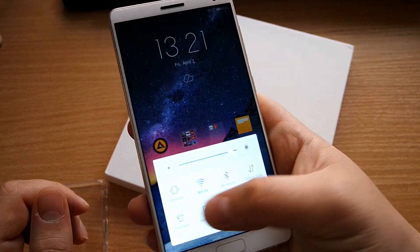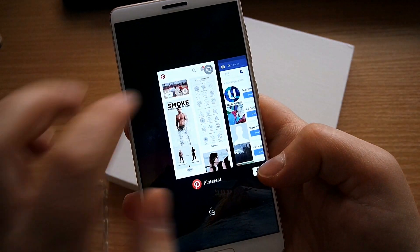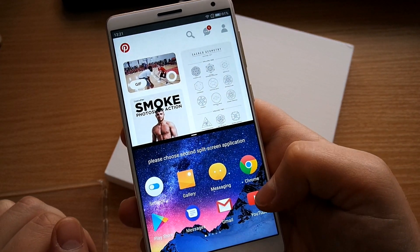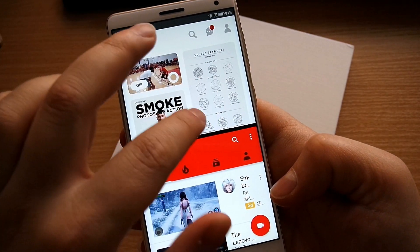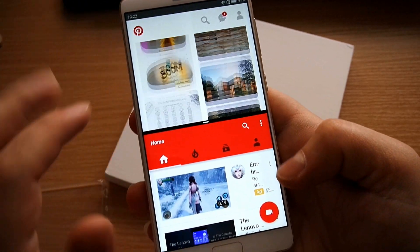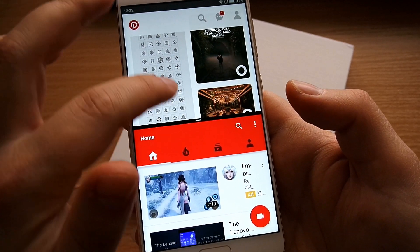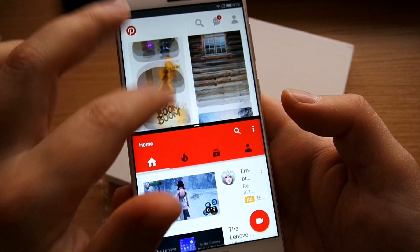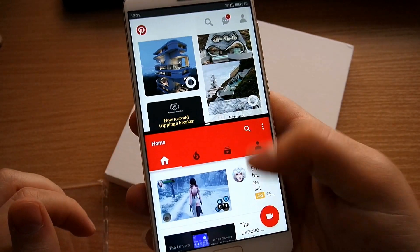You can't launch split screen from the navigation bar directly — you have to press the little button, or whenever you're in an app just pull up the quick settings and choose the split screen mode. However, you can only use half the screen for each app — that's how ZOOC have implemented it. So you can't resize it, but it's still a great way to use it, very fun, fast, and absolutely no performance drops.